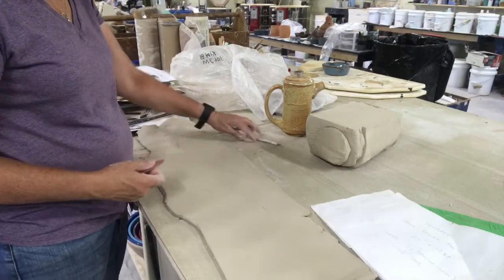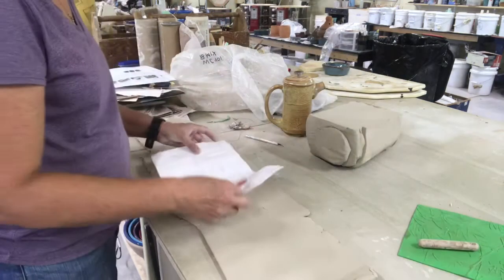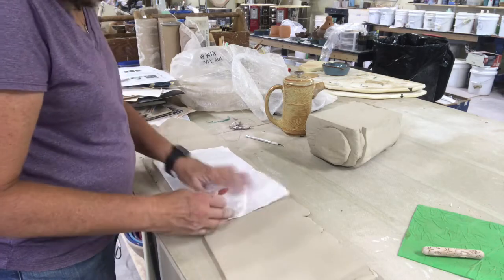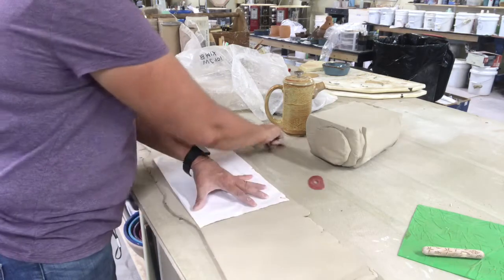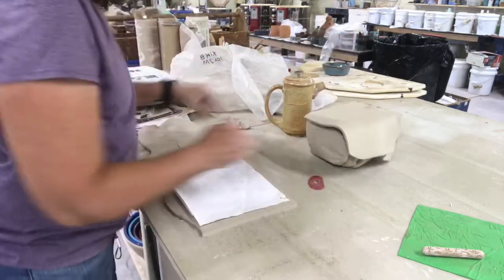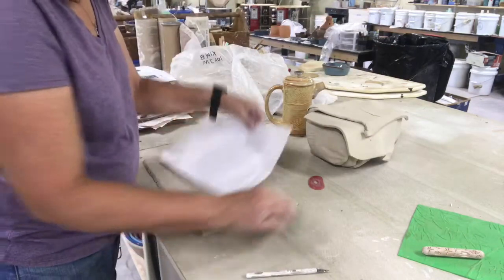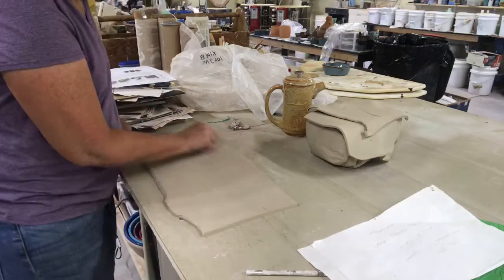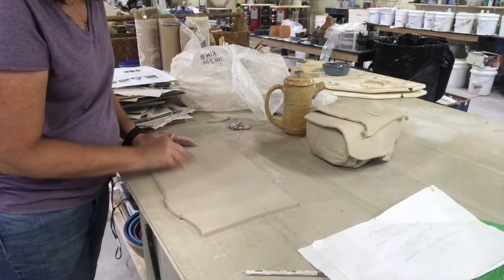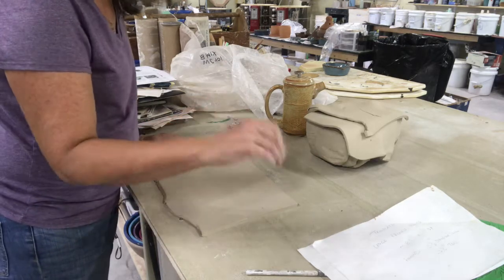I'm going to put my template on the clay where it matches up best and get rid of some of the extra clay — put it back on the block to use for something else. The first thing I want to do is get rid of all of the texture that the slab roller put on the clay. I just use one of these soft ribs.